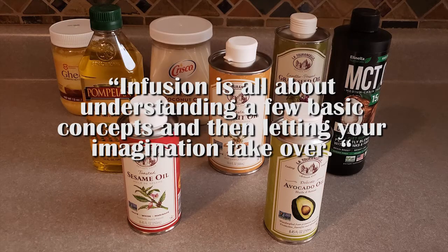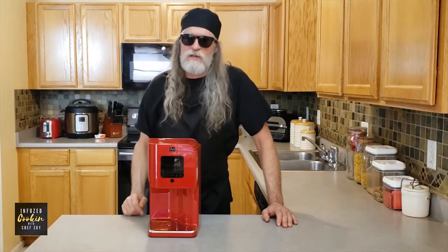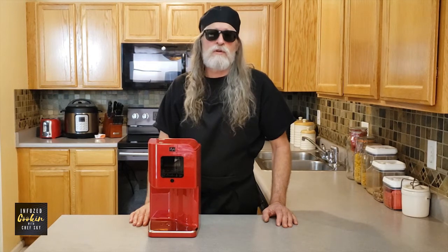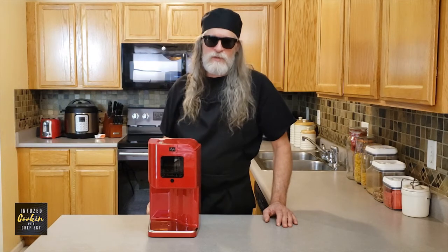Infusions are all about understanding a few basic concepts and then letting your imagination take over. Stand by for the next video to see how the Levo 2 is an easy to use oil infuser for making infused oils and how the infusion process works. Thank you and happy infusing.